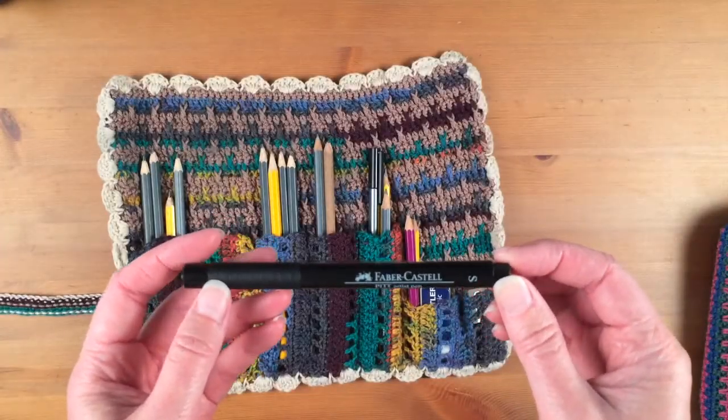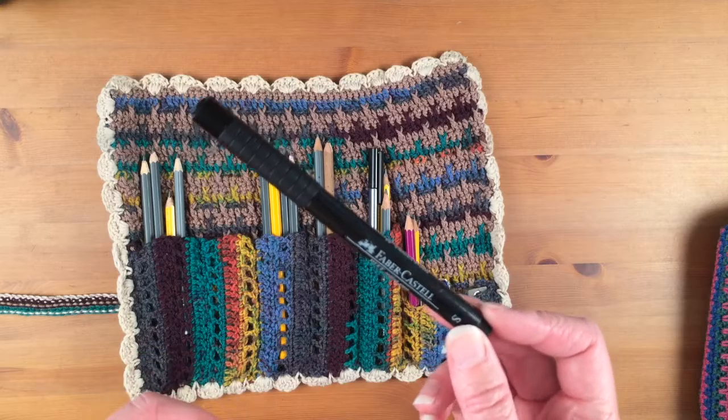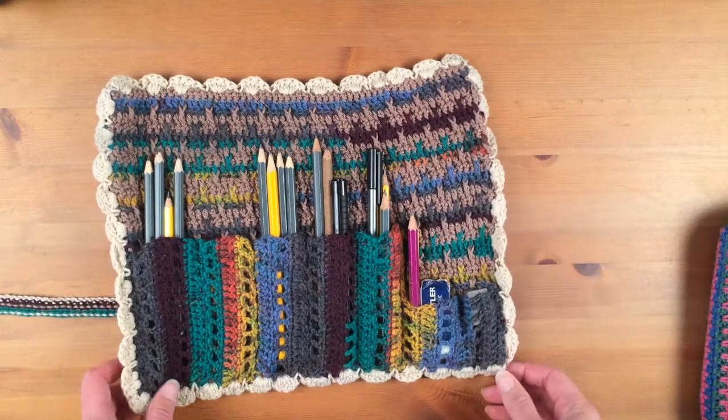I also use the Faber-Castell Pitt Artist pen for my Inktober drawings and my doodles and tangle patterns. That is housed in this lovely pencil roll that I made.